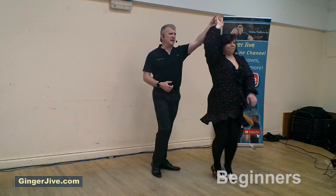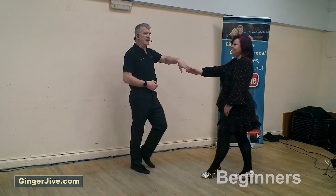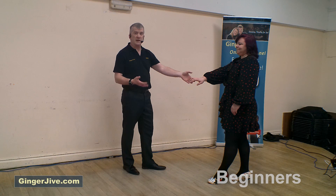From there we raise the left hand, turn the ladies underneath when you face each other, lower the hand and step away. Stepping in then, raising that left hand to return the ladies anti-clockwise, lower the hand, stepping back, staying left to right, ready for our man spin.